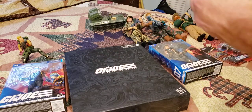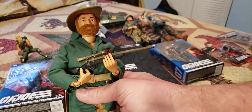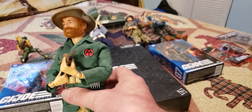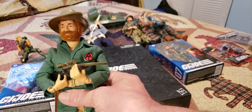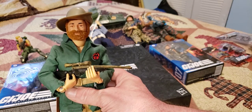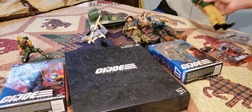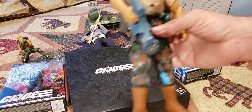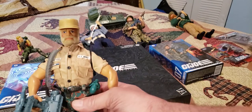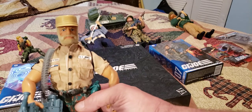They discontinued this line. The Adventure Team ended up ceasing to exist in America in 1977. Those came out in 1970 — more of an adventure team where a guy was either a hunter, skier, or mountain climber, as opposed to a military figure. They were trying to shy away from the military. Then in the 90s, they came back and said let's make some Hall of Fame figures.